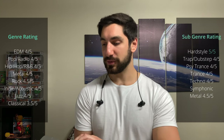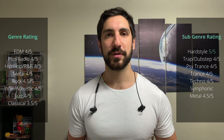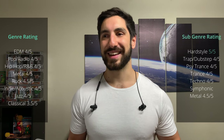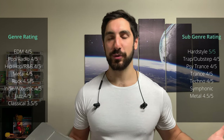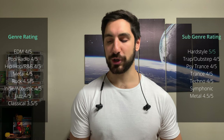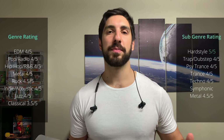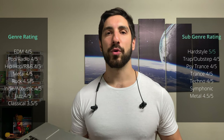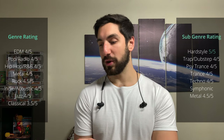Finally, symphonic metal — 4/5. This is the ultimate test of an earphone: you've got metal combined with full orchestration, making it really challenging for all those different instruments to compete for center stage. A little better sound imaging and clarity in the highs would push the score higher, but overall they're really solid here for the price.